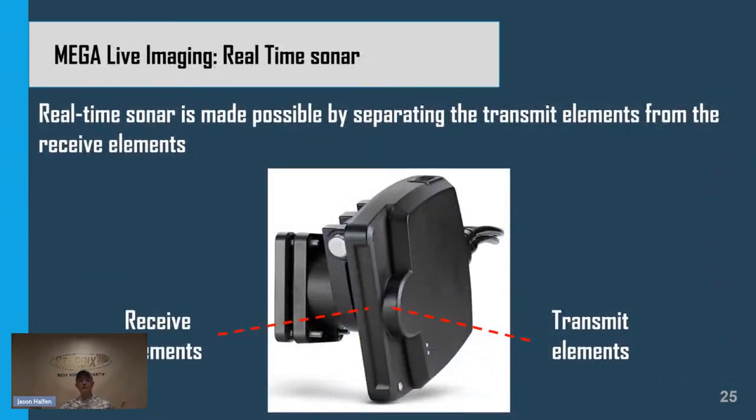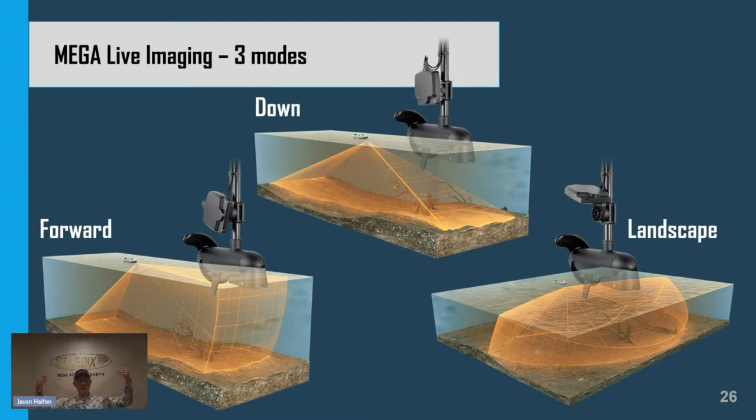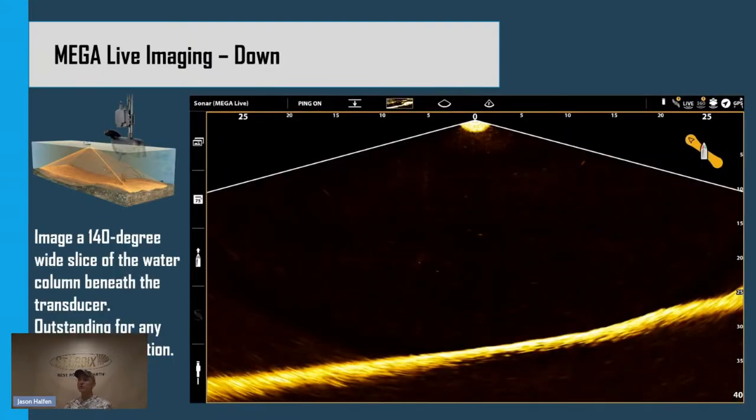All the techniques discussed so far are historical — they showed us where structure and fish were when we painted them with the beam. Humminbird also has what's called live imaging with a tool called MegaLive. Live imaging takes a high-frequency sonar beam, projects it into the water, and shows real-time information — not where structure and fish were, but where they are right now. Live imaging is available in three modes: down mode looking directly beneath the boat, forward mode projecting the beam ahead of the boat to see where we're casting, and landscape mode for a panoramic vista showing our entire casting window.